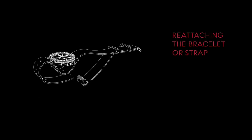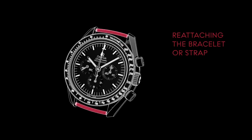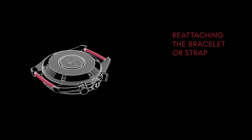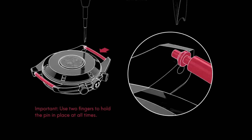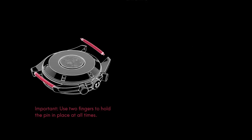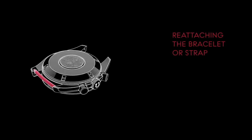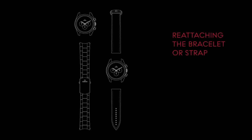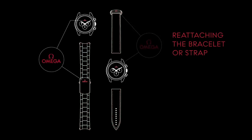To reattach your original bracelet or strap, simply reverse the process by unwinding the NATO strap and removing the pins. Remember to hold the pin with two fingers while using the spring bar tool to push the pin back. Next, check the correct direction for attaching the bracelet or strap. You can do this by matching the direction of the Omega logo on the buckle to the one on the dial.